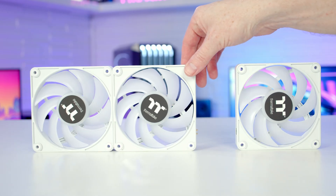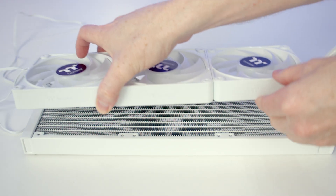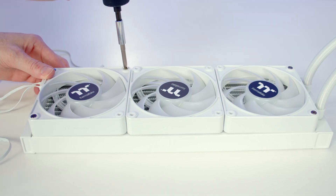Just like our case fans, our AIO fans are going to connect magnetically, as is our fan cable. We can then set our fans onto the radiator and secure them into place using the long radiator screws.